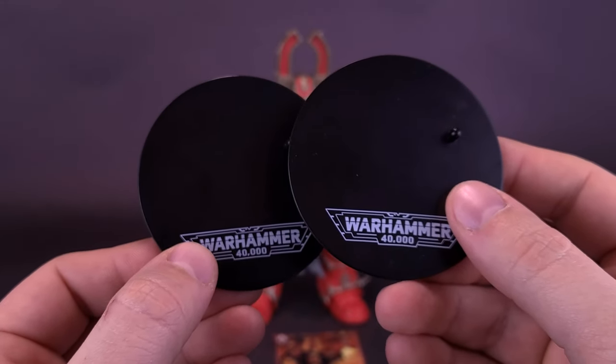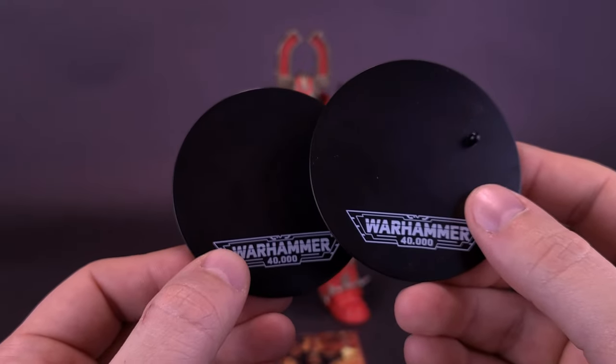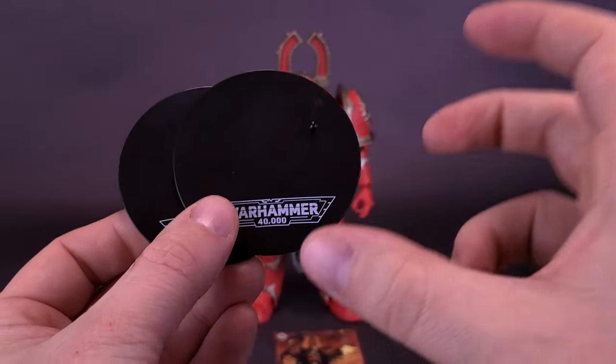Consistently, McFarlane still includes display stands, whether it be the Warhammer, the DC Multiverse, Spawn, Mortal Kombat — name any one of them. They're including display stands with all of their figures, unless the figures are pre-posed and already attached onto the display stands.